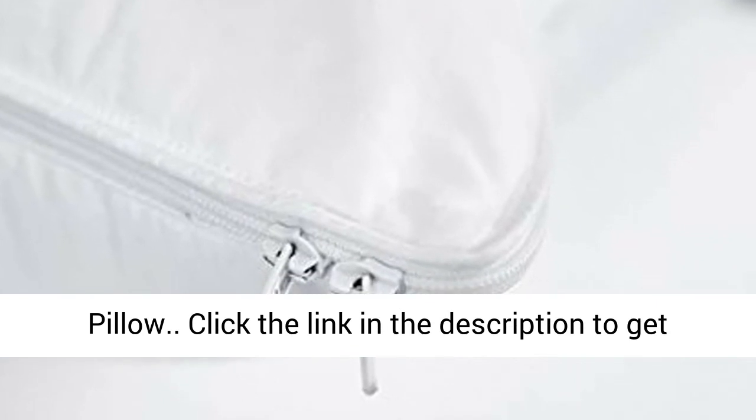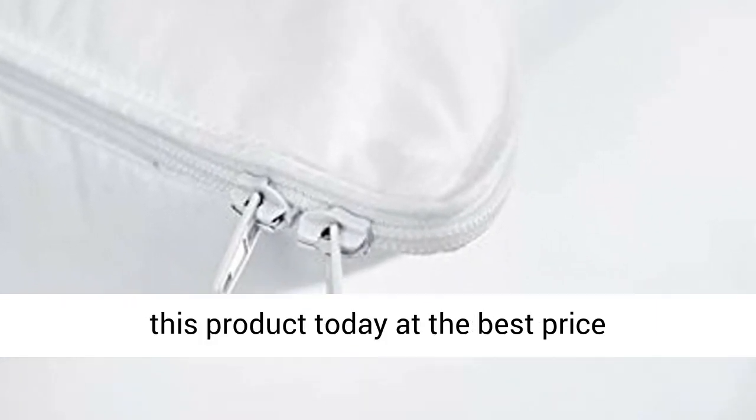A Soft Pillow. Click the link in the description to get this product today at the best price.